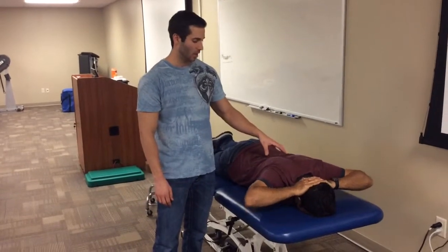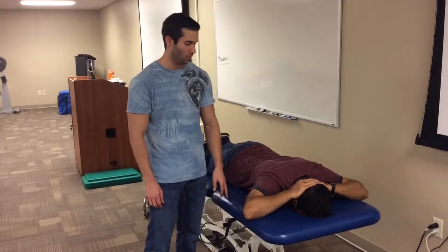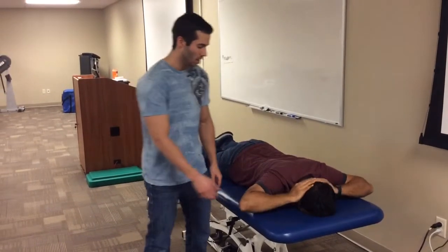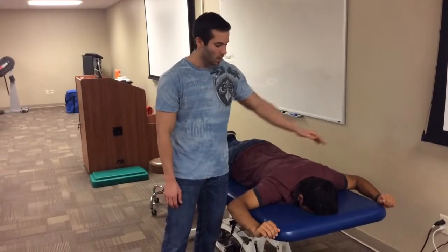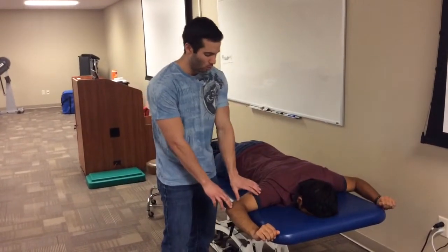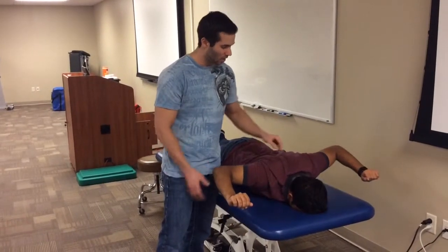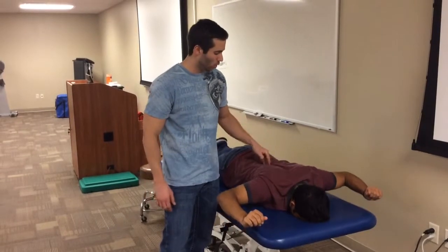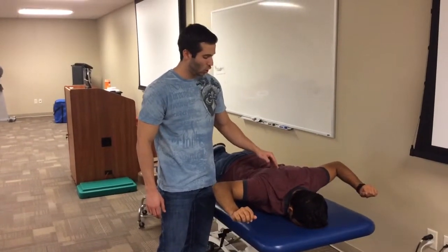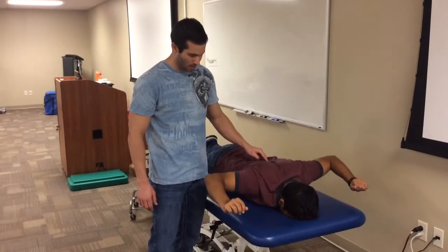Once the patient is able to reach that stage, I'll progress them to the next level: arms at 90 degrees out to the side, shoulder at 90 degrees, elbows at 90 degrees. I'll have him raise his elbows and arms up off the table towards the ceiling — again, not to activate the upper traps, but to activate the middle and lower traps. I can give a tactile cue and get feedback from him there.